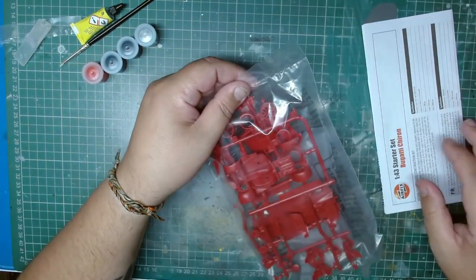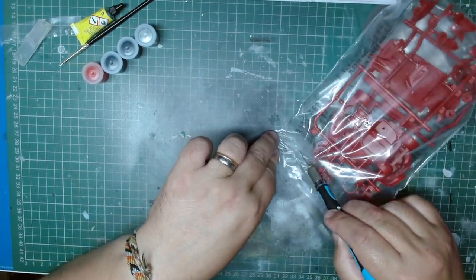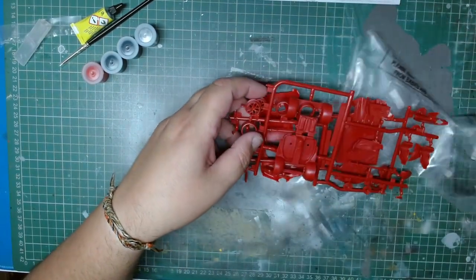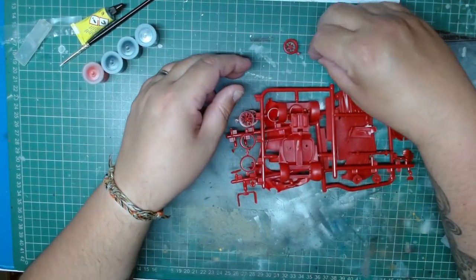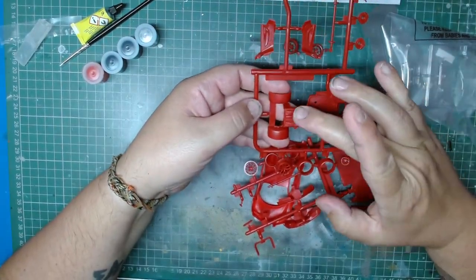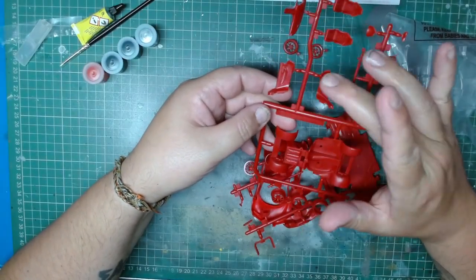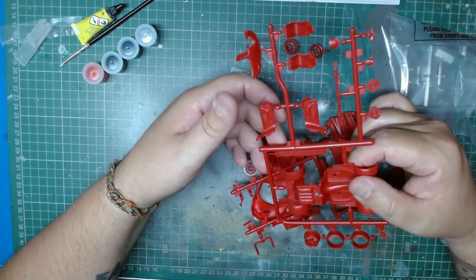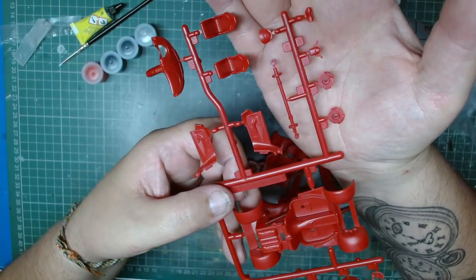So today I'm just doing an inbox review. Later on I'll do the build video, but today we are just checking the contents. Inside we have a couple of wheels that are coming detached already, and we have the small parts. The engine is already molded, the chassis, the details are on the doors — fairly good details to be honest for this scale.